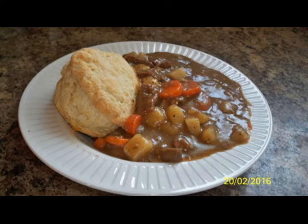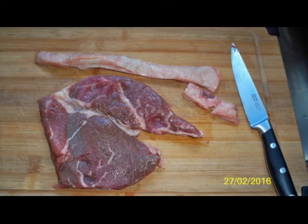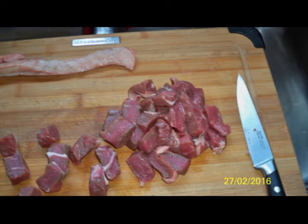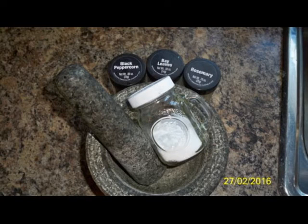Today we're making a beef stew with tea biscuit. I actually use steak for mine — I trim off as much fat as I can, but I leave the fat in big chunks so I can find it later. I do put the fat in the beef stew at the beginning for the taste, but cut your steak up into bite-sized pieces.